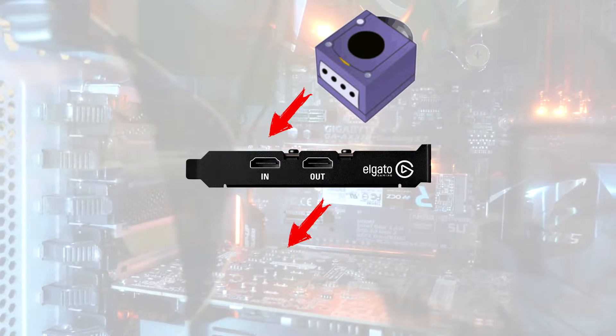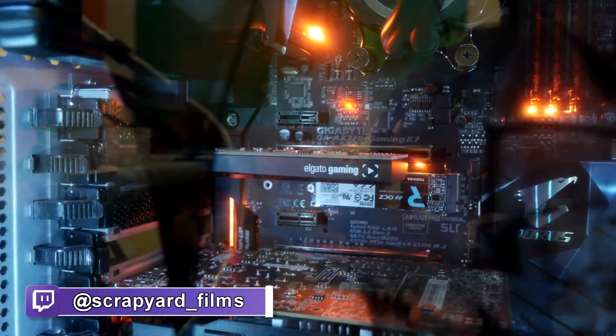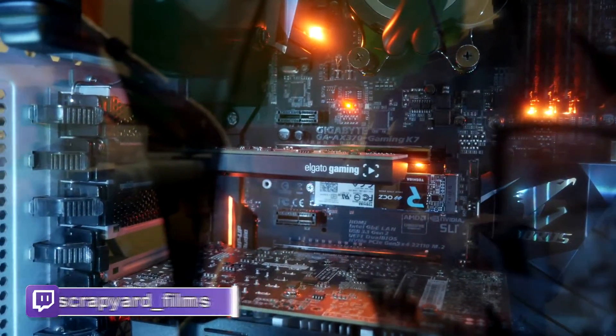The first thing you're going to need is a capture card. If you don't know what a capture card is, basically it takes an input and records it, then filters it through an output onto a TV or monitor or something like that. I myself have an Elgato gaming capture card. It records in 1080p, 60 frames a second maximum, and all the way down to standard resolution. They come in different types, but this one specifically attaches to my motherboard. There are other ones that are USB attached too.